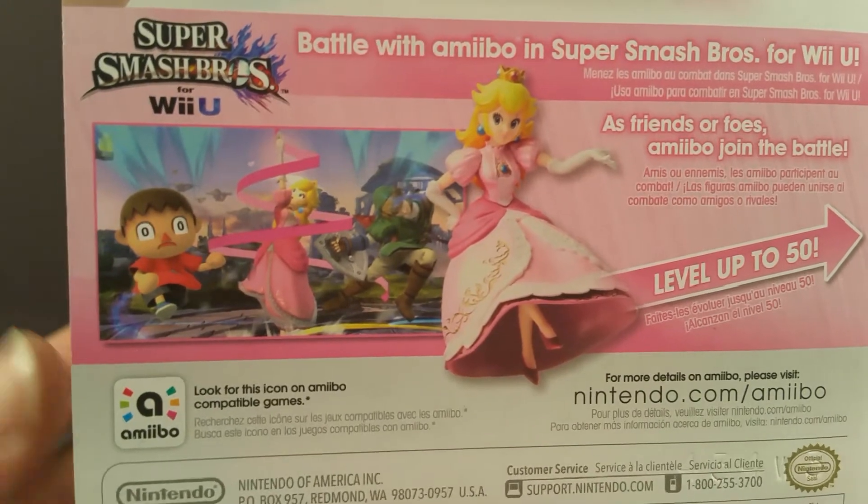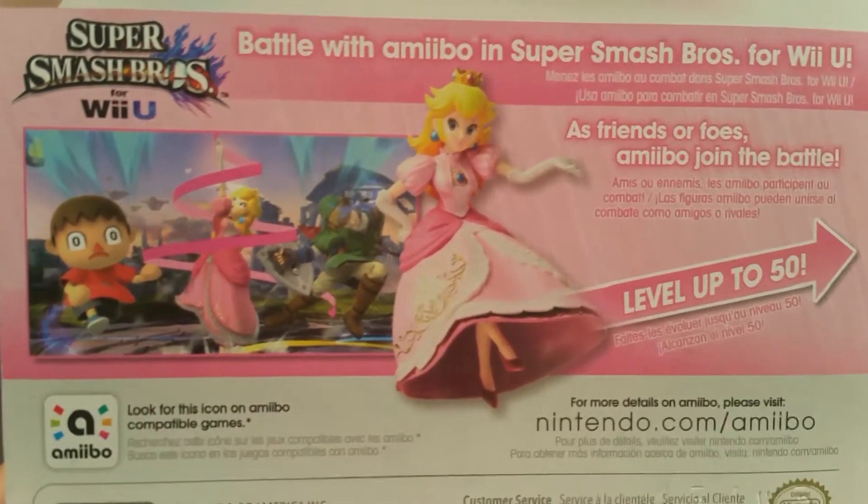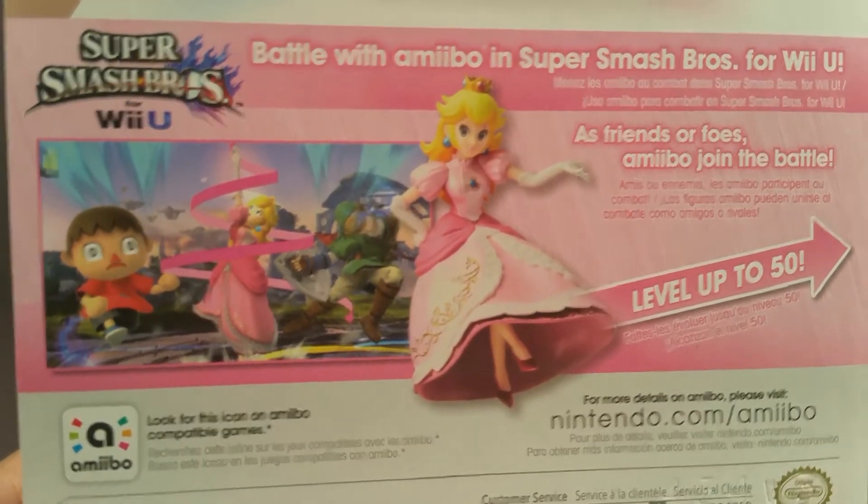Her opponents on the back are the Villager and Link. Link is on the back of a lot of these boxes.